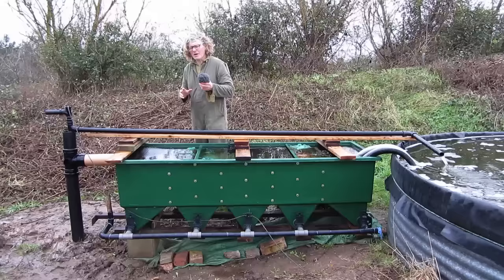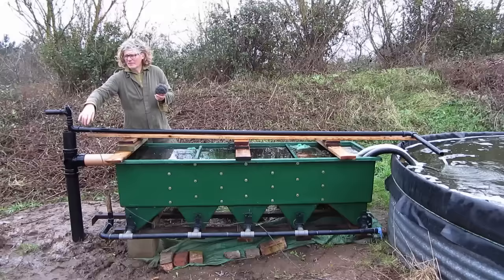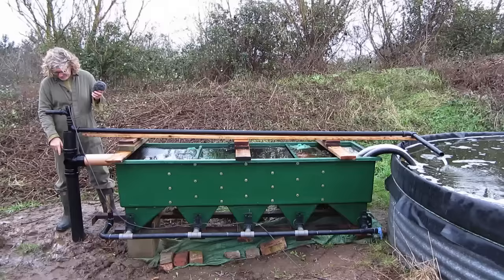Normally these are driven by an electric pump — either a submersible pump in one of these chambers or a separate swimming pool type pump. However, I'm using an airlift pump, so air is just supplied via a compressor through this six millimeter diameter pipe.